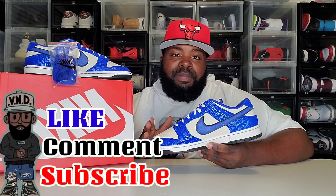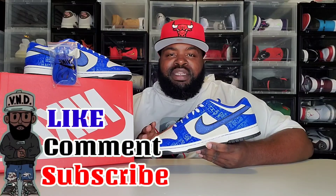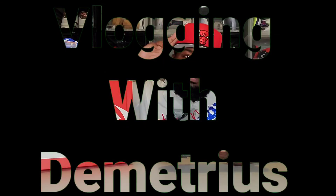Let me know in the comment section down below if you guys have ever used Klarna, Afterpay, Sezzle, or Affirm — any of those — and let me know your experience. It's your friend Nickhead Vlogger with Demetrius. Stay tuned for the review of these Jackie Robinson Dunk Lows coming up very soon. I appreciate you guys, and we out — peace.